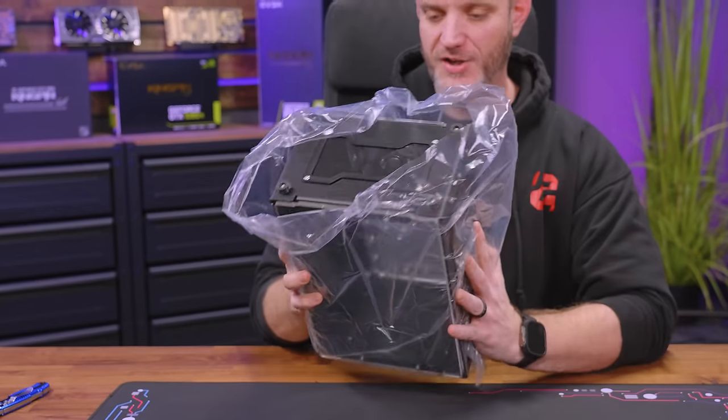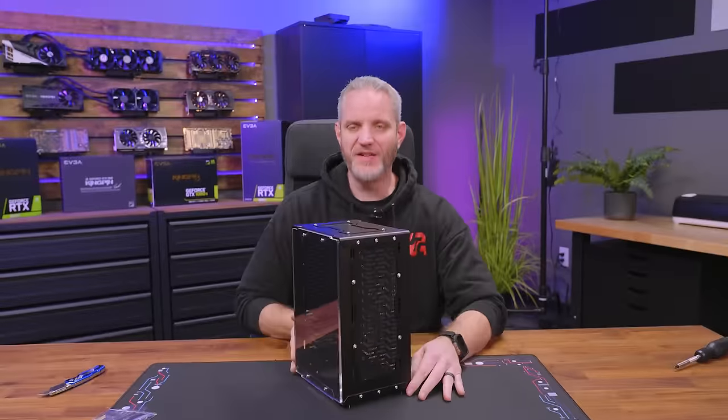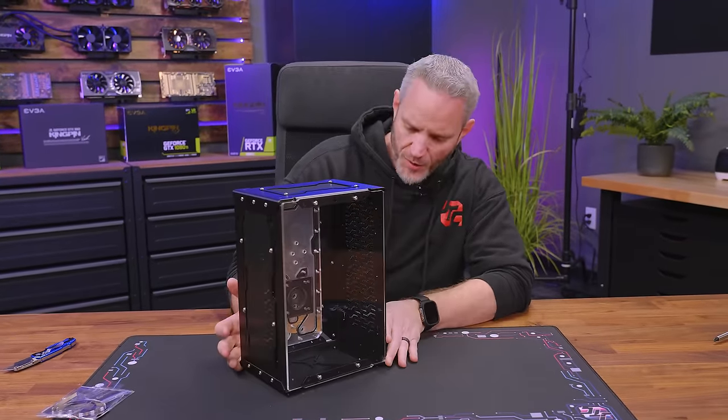That was probably more fragile than I should have been handling it — I didn't realize it's acrylic. Sorry Daniel, I didn't know. Okay, I didn't hurt it, thank God. So this is their water box.